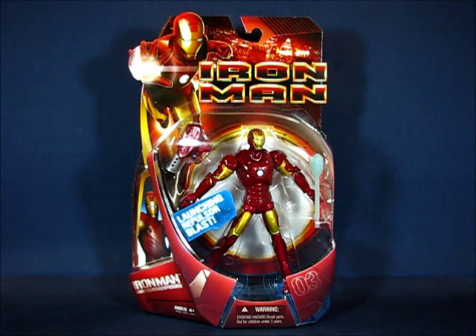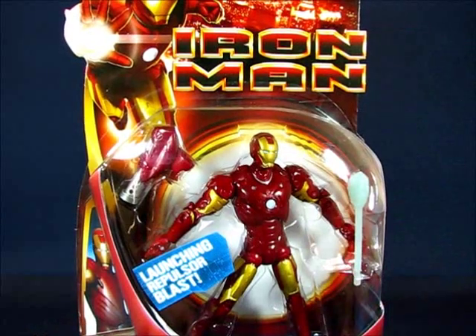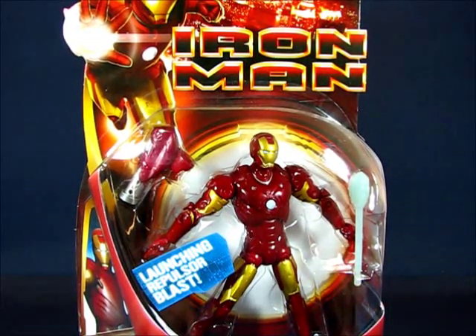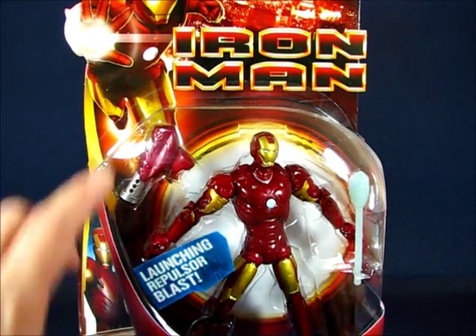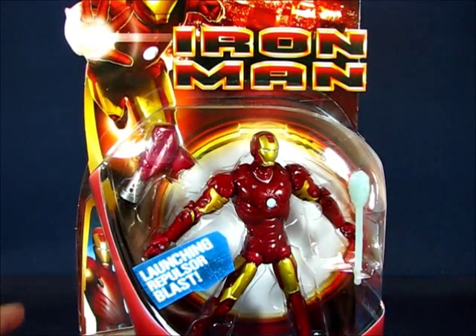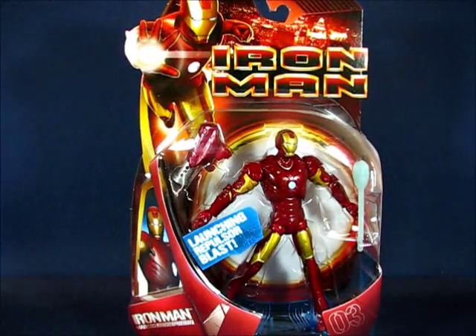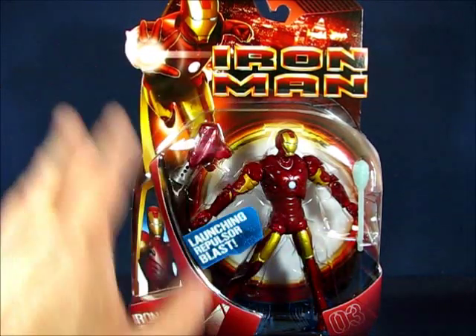Taking a look at the figure in the packaging, you can see the Mark III that was used in the first Iron Man live action movie. It does include an accessory — a snot missile — and the packaging is actually quite nice. I always like the first Iron Man series packaging; it's just a really cool looking package.